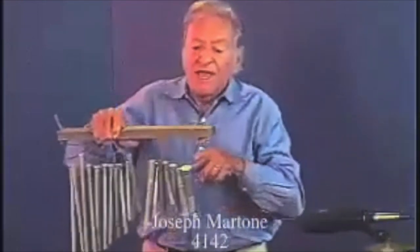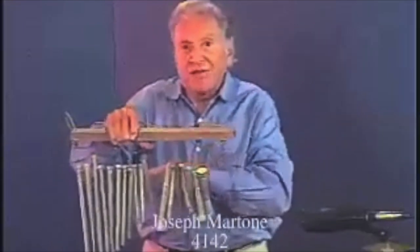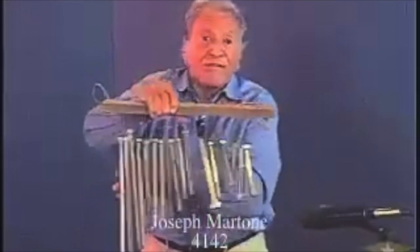I've also made one with wrenches. When you clank one wrench against the other it doesn't sound good at all, but if you hang your wrenches with fishing tackle and play them this way, they're louder and more beautiful than these are.